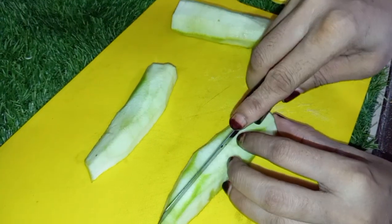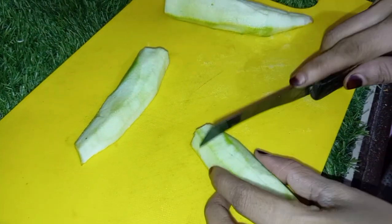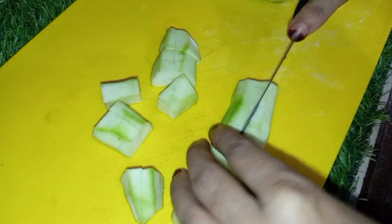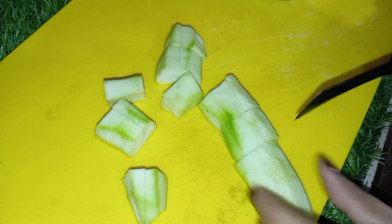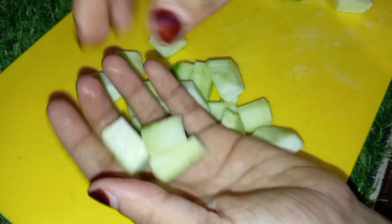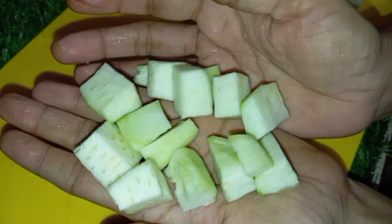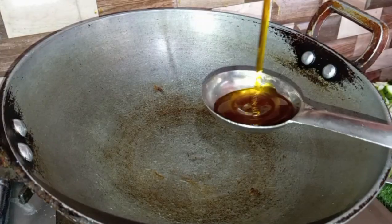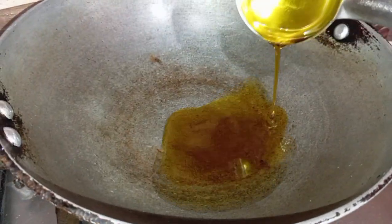Friends, what do we do here? We cut torayi. I'm going to tell you about it — we will cut torayi here. You will cut torayi, but don't cut it too early or it will dry out. After that, we will cut torayi and set it aside.